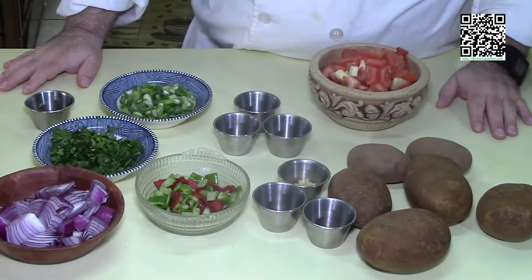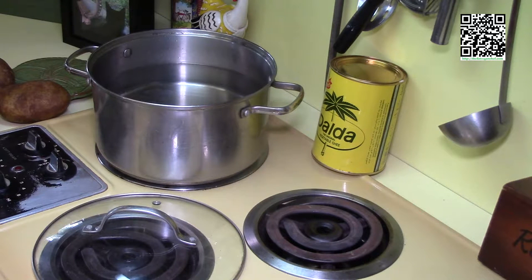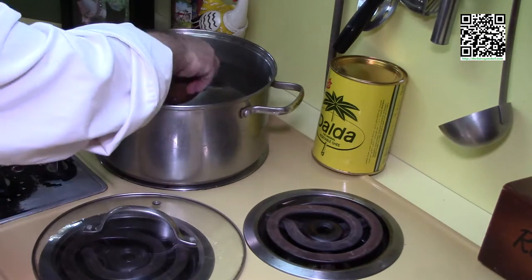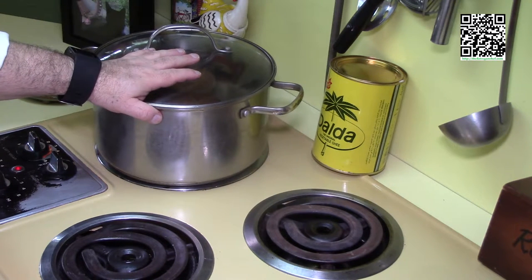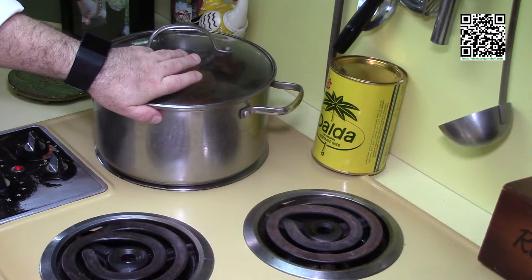Pause this video and I'll be waiting for you. Welcome back. The first thing we're going to do is get our potatoes ready. We're going to parboil them, which means we'll only cook them about halfway through — boiling for five minutes in salted water. Once it starts boiling, reduce the heat, cook for five minutes, then drain the water and set the potatoes aside. While the potatoes are boiling, I'm going to go ahead and roast the dry spices.